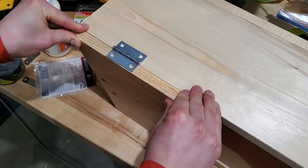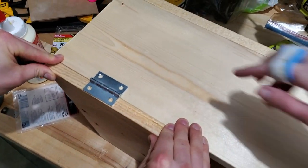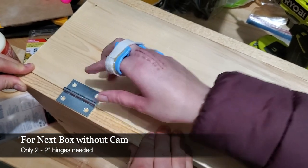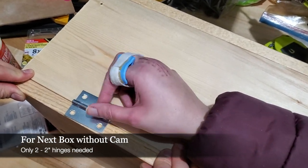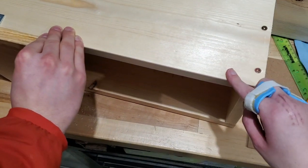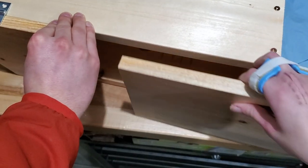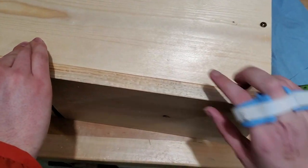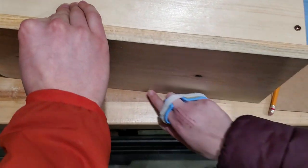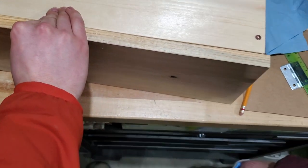Next we're putting the hinges on the side doors here, laying them on the front — this is the back side of the box. We're going to lay our hinges halfway on this door, and I'll have two hinges on this front door here. Then we have some magnets to go along the sides on the inside to keep the door shut.